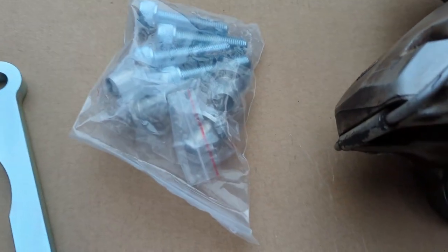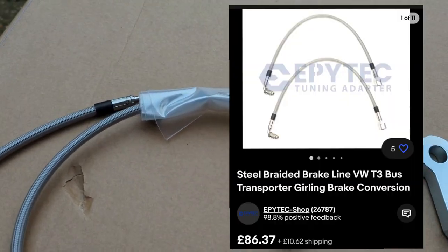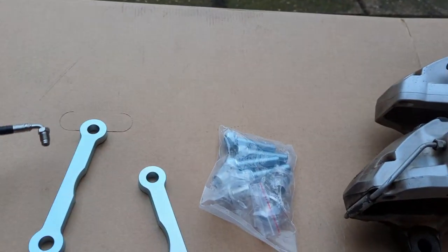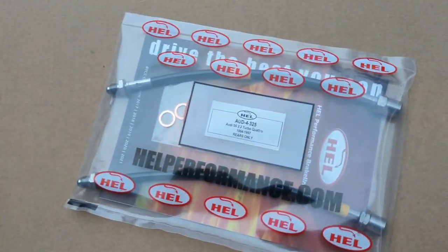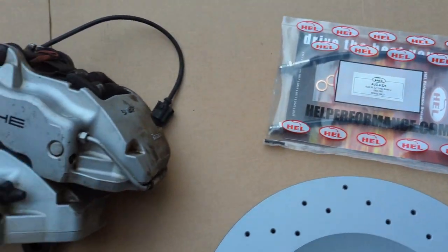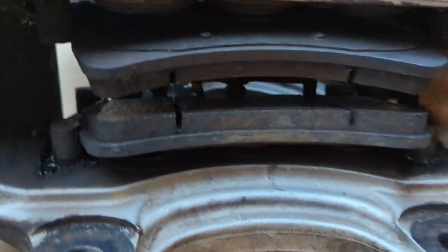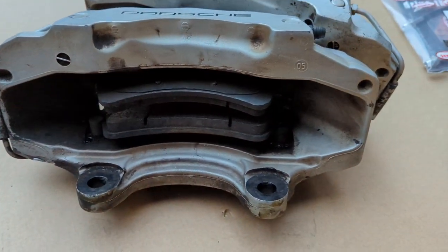The brake lines have come from Epitec as well - these are the lines required for the conversion for the Porsche calipers. While at it, I've also got a standard set of rear braided brake lines to complete the brake upgrade. The pads that came with these calipers have plenty of meat on them, which is good to get them installed without shelling out unnecessarily.